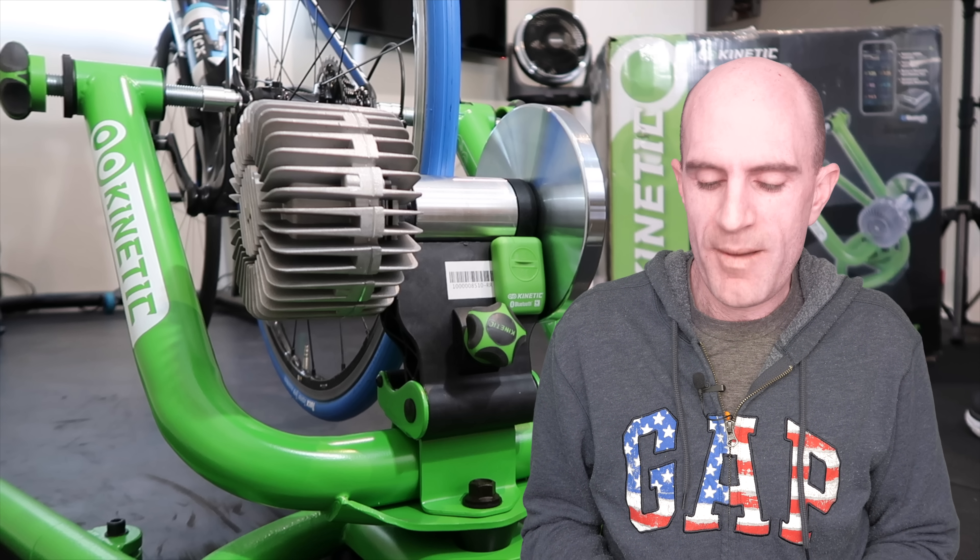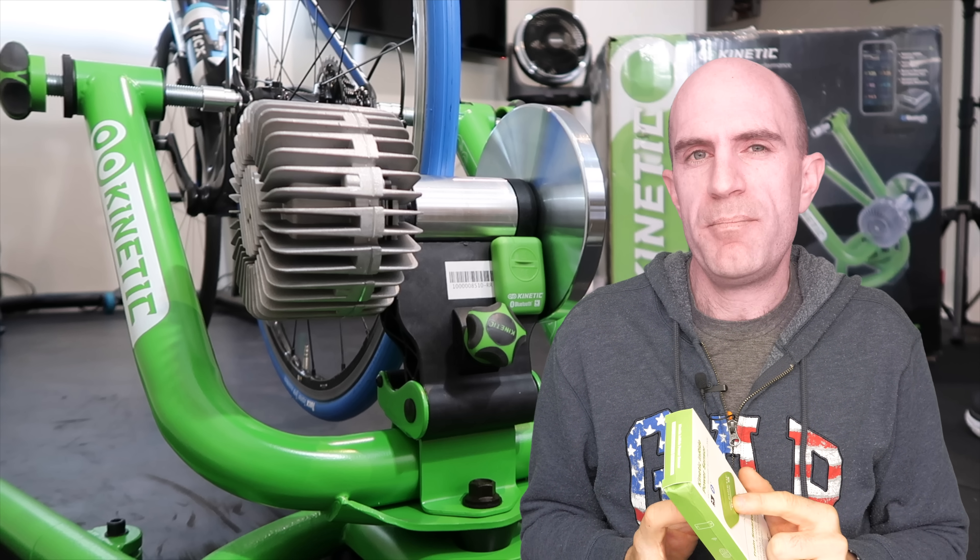This has got quite a bit of kick-over to it, so not too bad. That's my take on the new Inride power sensor update from Kinetic, which is still keeping trainers over 10 years old relevant today. Not bad. Thanks for watching — we'll be back with more soon.